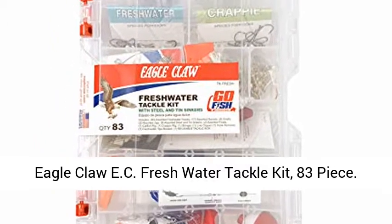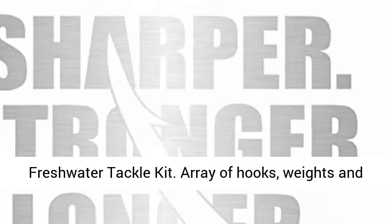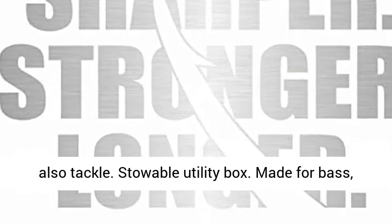Eagle Claw EC Freshwater Tackle Kit, 83 piece. Freshwater Tackle Kit with an array of hooks, weights, and tackle. Storable utility box.